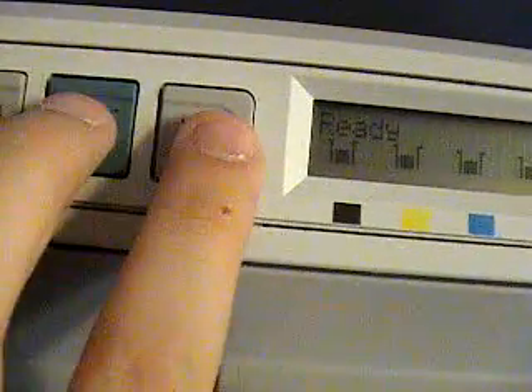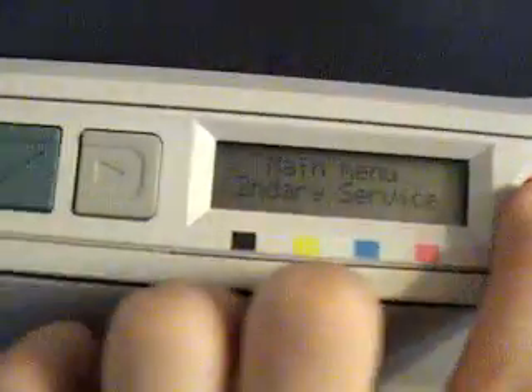How come Secondary Service is still in there? Let me try that again.